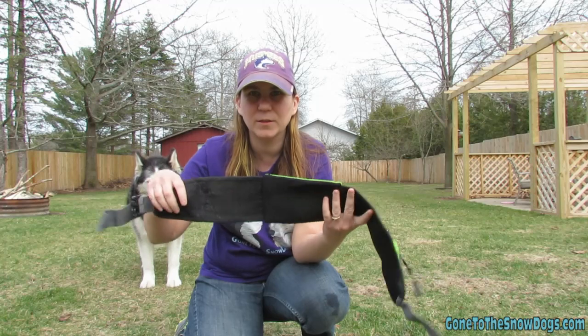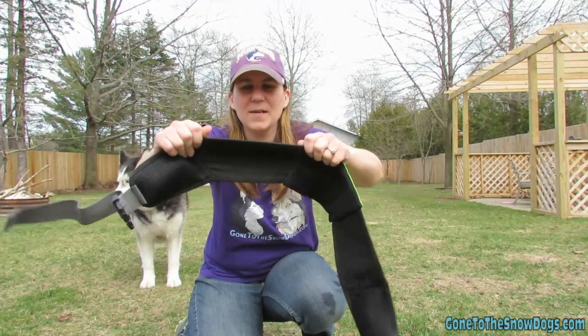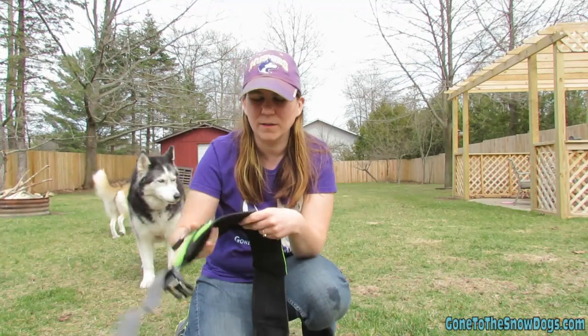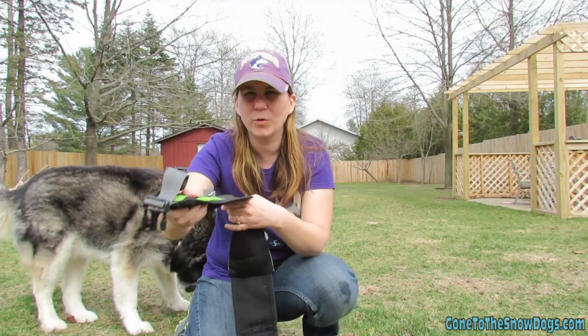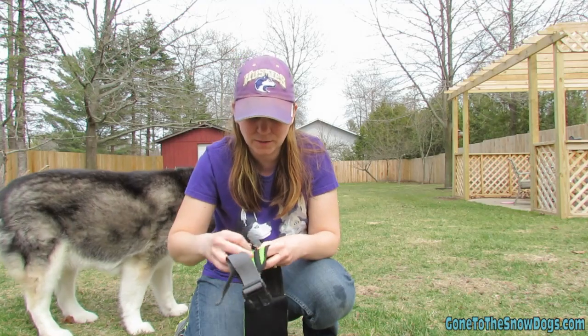The belt itself is adjustable. It has elastic on it, so as you're walking and the dog is kind of pulling, you don't feel that horrible pull. There's a little bit of give in the belt, which is really nice.